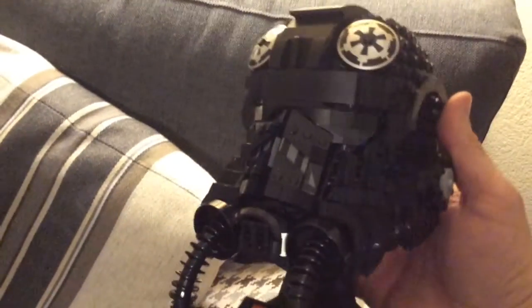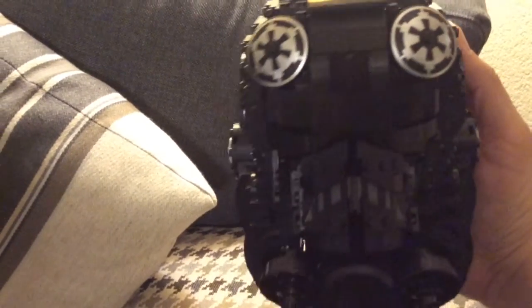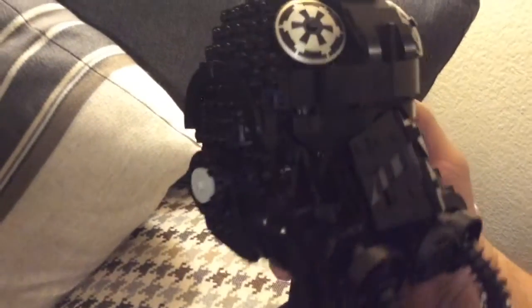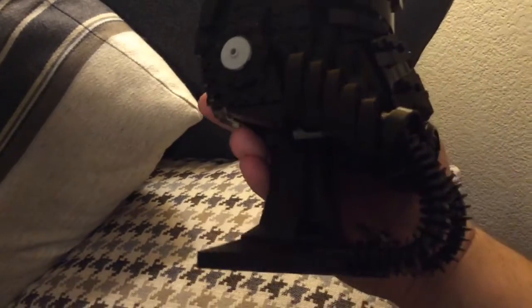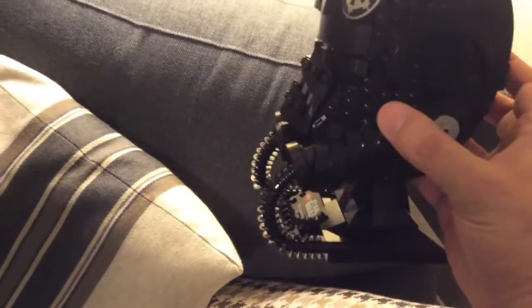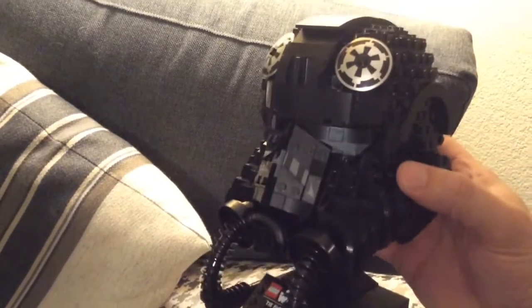Let's see if we can get it in the light a little bit better. The only unfortunate thing is those look very good but they kind of fall off easily - you're talking about the discs at the top, yeah. They're kind of hard to put on, but if you can get past that, this is very very cool.